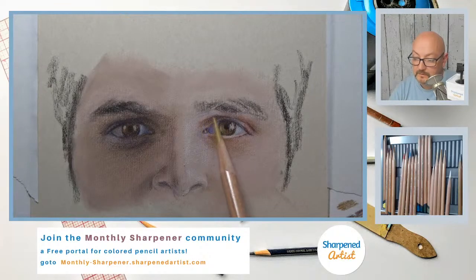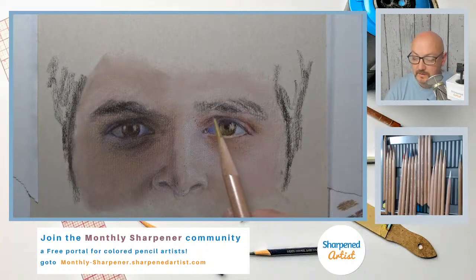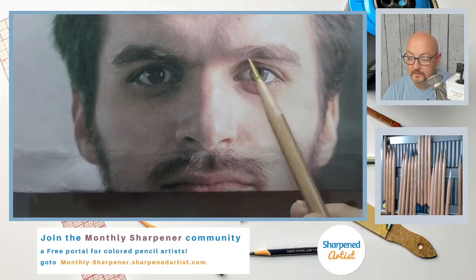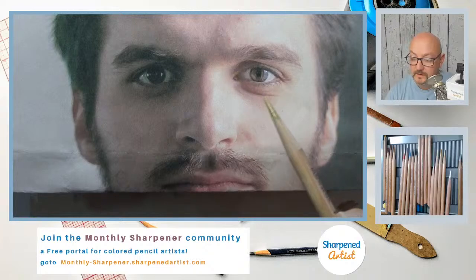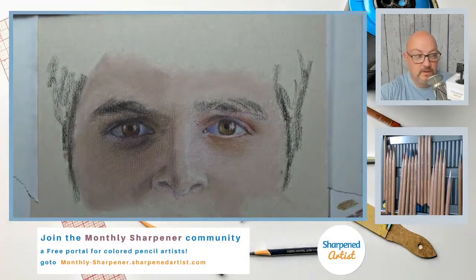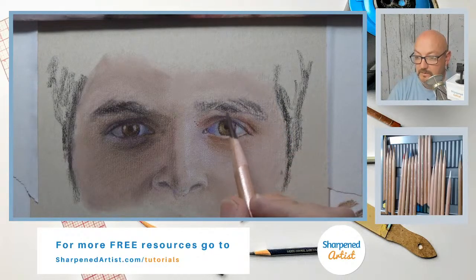I can use more of this brown ochre up here in this eyelid. I need to look at that crease — let me show the reference. I want to be able to describe that crease right in there accurately, and it looks like it goes up pretty far, nearly touching the eyebrow. So either my eyebrow needs to come down or that crease needs to go up, and I think a little bit of both needs to happen the more I look at it.